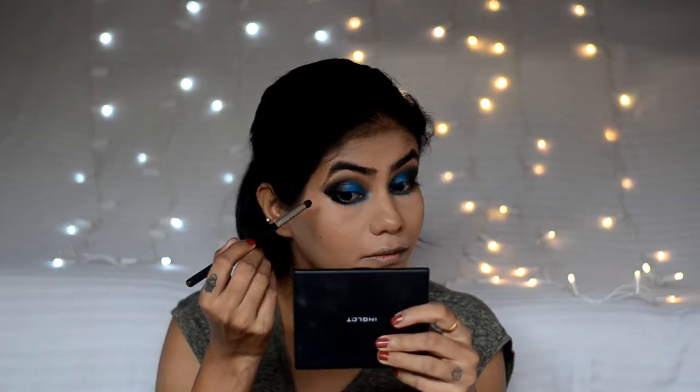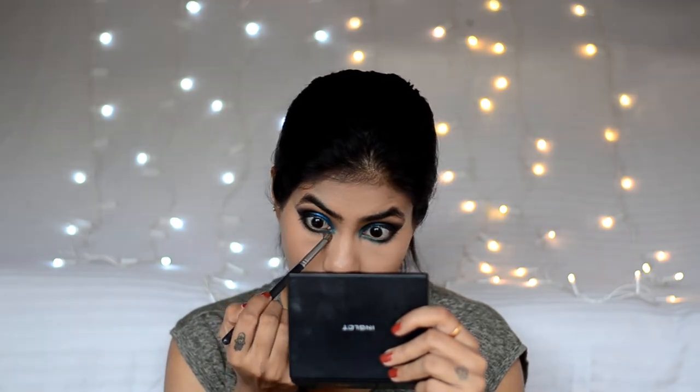For the lower lash line, I will take a small pencil brush with the teal shade, and the black shade at the outer corner. Then with a fluffy blending brush, we will blend the edges. To highlight the inner corners, I will take this pearl shade.